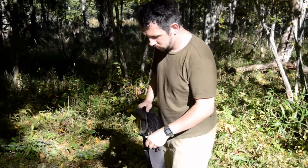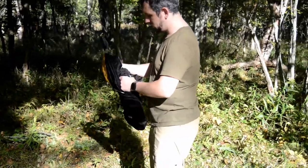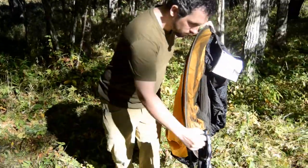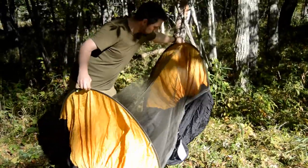Setting up the G4 Free Hammock. First you need to take the fabric out of the bag. Remove the straps and set them aside. Get the hammock situated between the two trees.